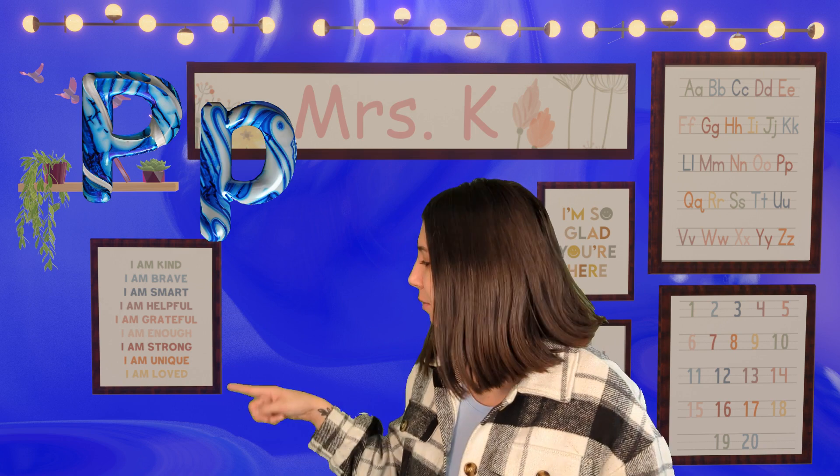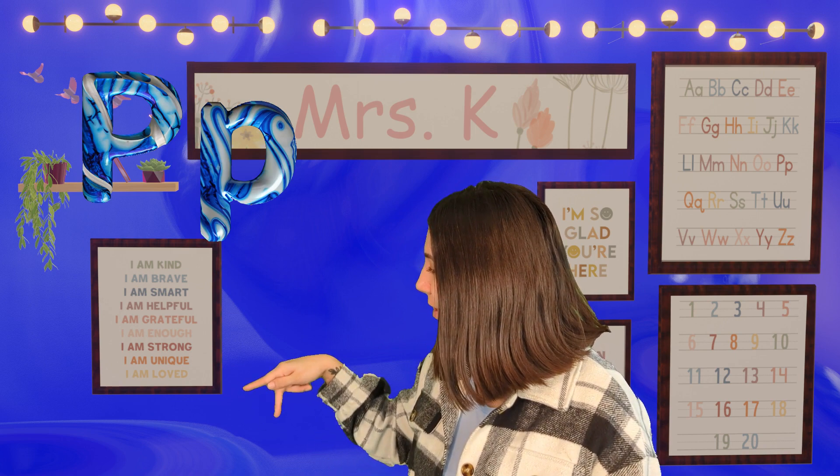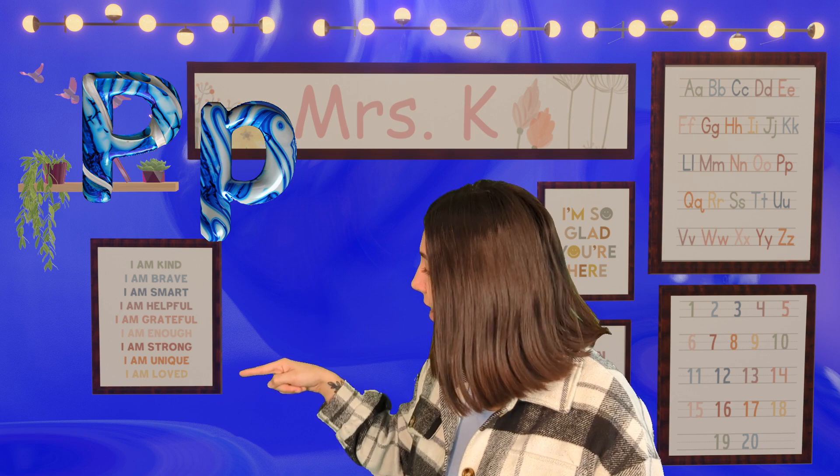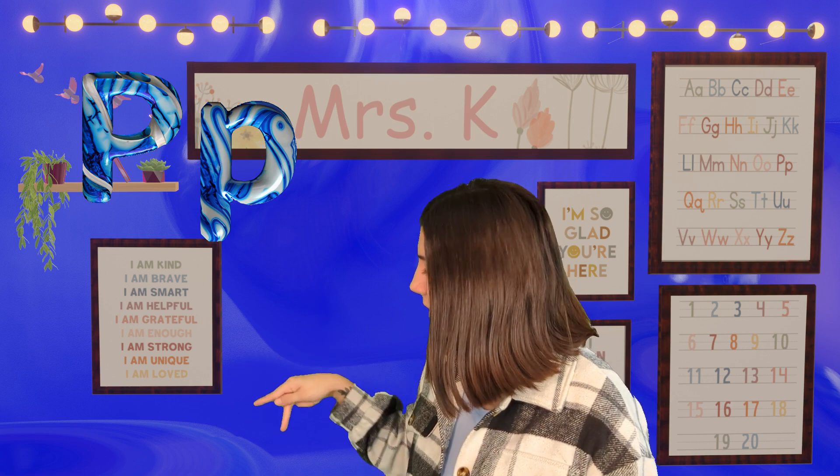In sign language, we make a P like this: we put our pointer finger out, our middle finger, and our thumb goes here in the middle. Pointer finger out, middle finger, and our thumb goes right here in the middle — and that's how we make our P. Nice job!